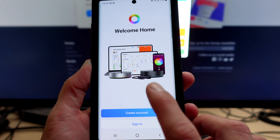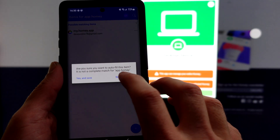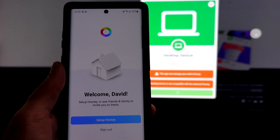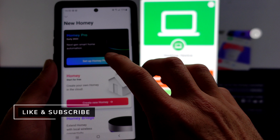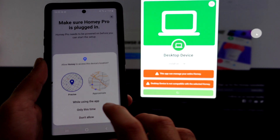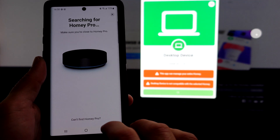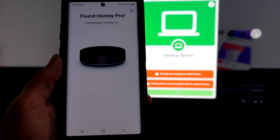I think it's supposed to turn blue, and it has. I've got the app installed on my phone — we'll see if we can sign in here. All right, we'll sign in and click on Setup, then Set Up Homey Pro. It is powered up — continue. And just like that, it's found it.